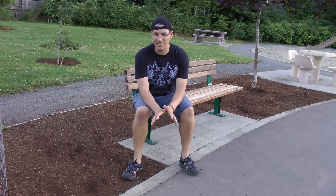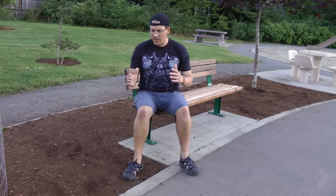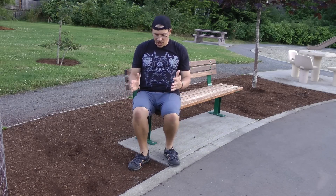This is a variation they can do to get an effective hip flexor stretch without kneeling. It's also a great hip flexor stretch you can do at work, especially if your work involves a lot of sitting. To do it, you want to find a chair and sit on the edge of it.